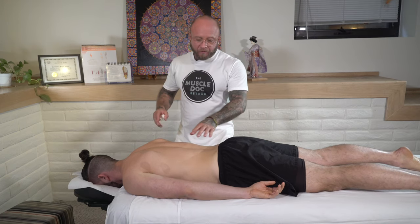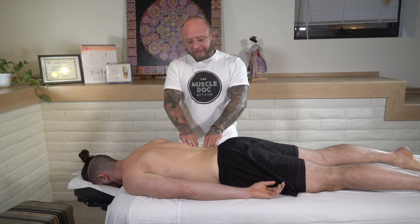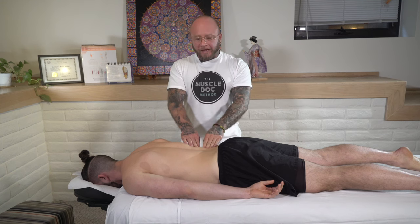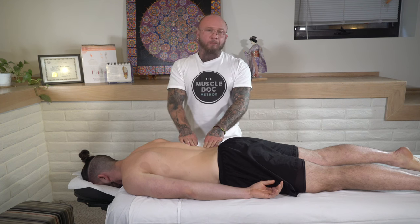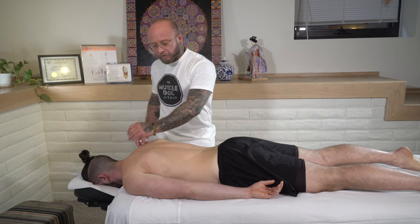Hi, I'm Christopher Renner with the Muscle Dock Method, and today I'm going to be covering a massage tutorial for the low back. These techniques are geared towards beginner to intermediate level. I do have some courses that go into some of those advanced techniques, but today I want to discuss more of a basic massage protocol for the low back.